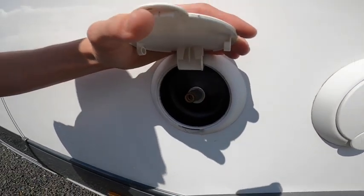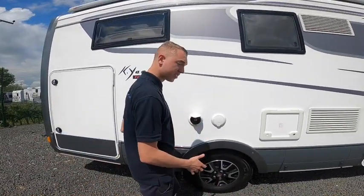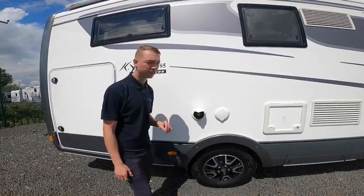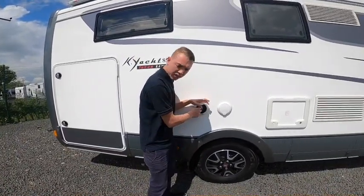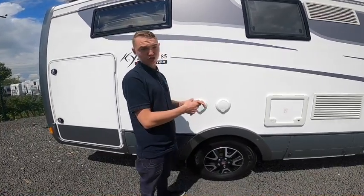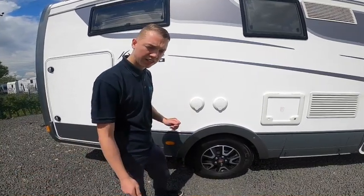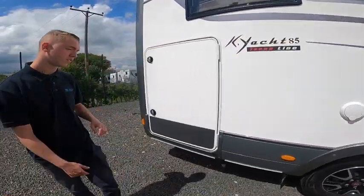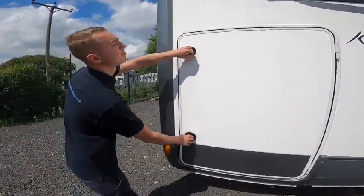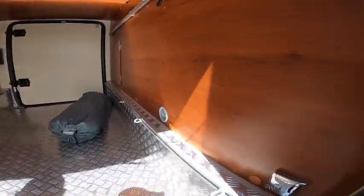This is your external barbecue point — external gas point. If you want to power a barbecue via gas instead of carrying a separate cylinder, you can use the cylinders on the vehicle. You'll need a release connector, some orange gas hose, and a jubilee clip to connect both ends together — one end in the van, one end onto the cadac, awning heater, or barbecue, and you'll get your gas off the van itself.